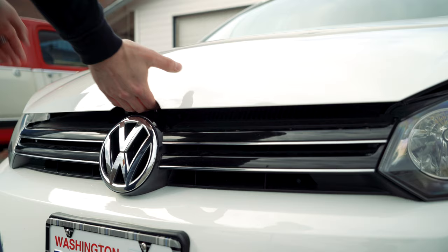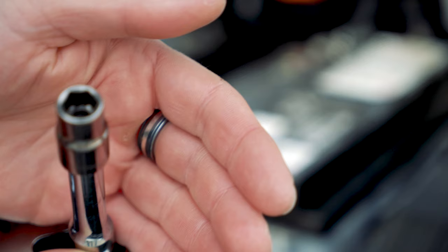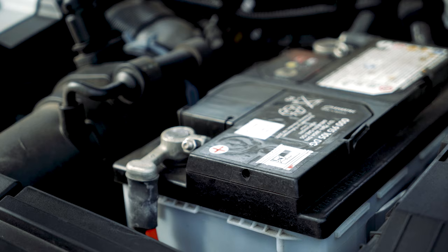Next step, you want to disconnect your battery. In my case, on this 2014 Jetta Sportwagen, I'm using a 10 millimeter socket and a wrench.